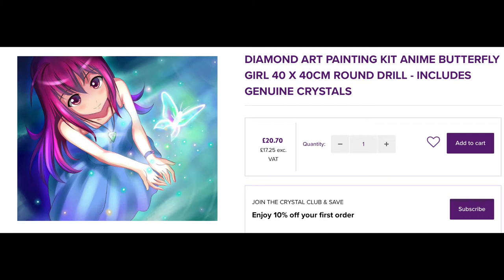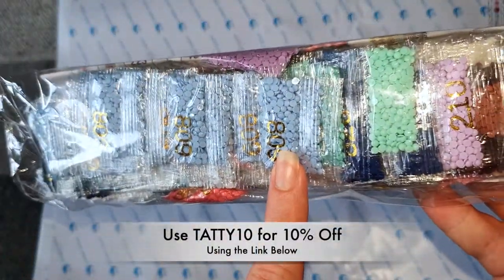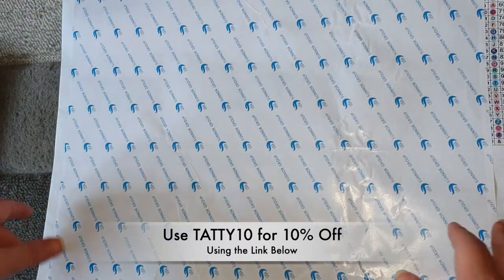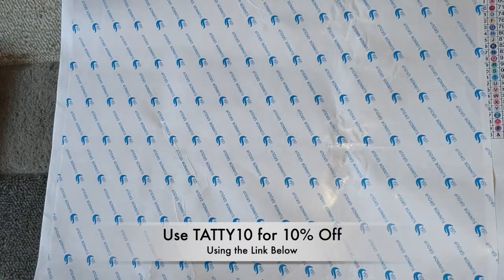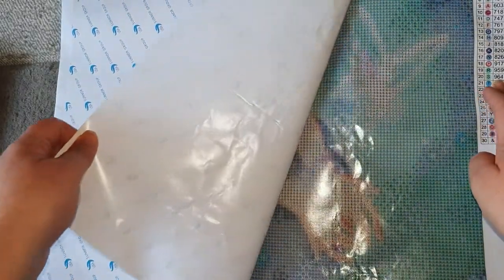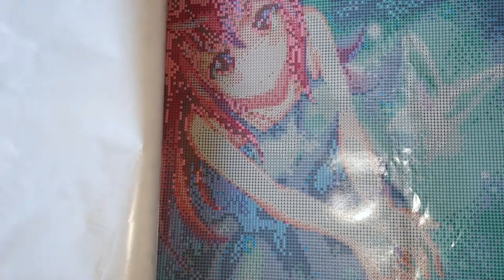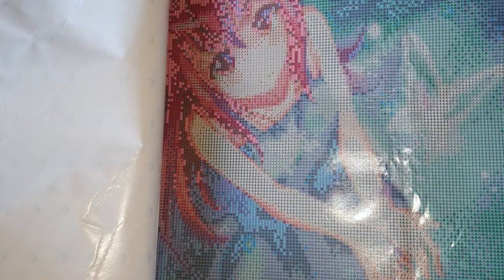We get an inventory sheet and all our drills, which have the DMC numbers on the bags. So are you ready for this? Oh, look at that — that is beautiful! I'm so excited for this. This one is actually a round drill from them; the other two I've had were squares, so this is a first for me. It's a 40 by 40 canvas, which is the full drill area — not the canvas size.